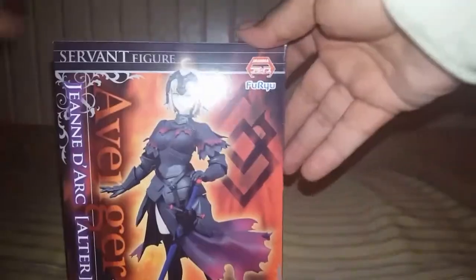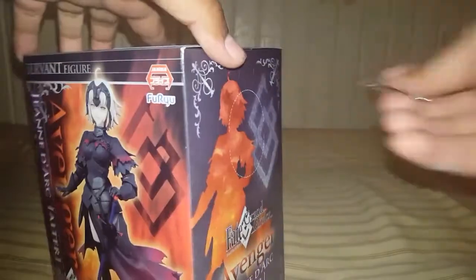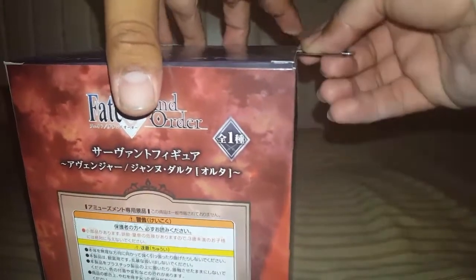Hey guys, it's John Forkout here doing the other half of the unboxing. I'll be doing the Joan of Arc figure unboxing right here. See how she looks — she looks pretty big overall, she looks nice. She is one of the first Phase Zero characters I got from Tariva.